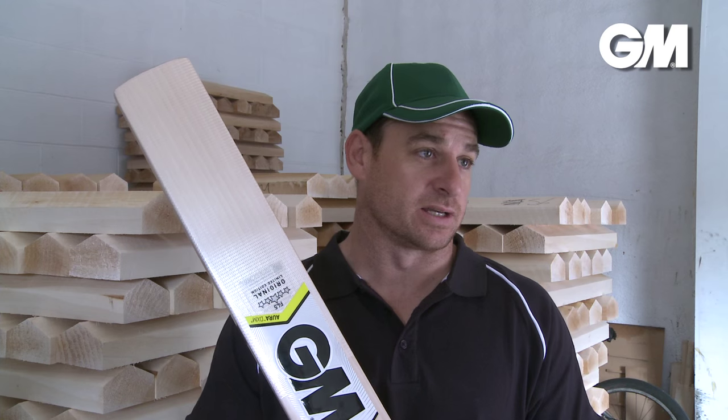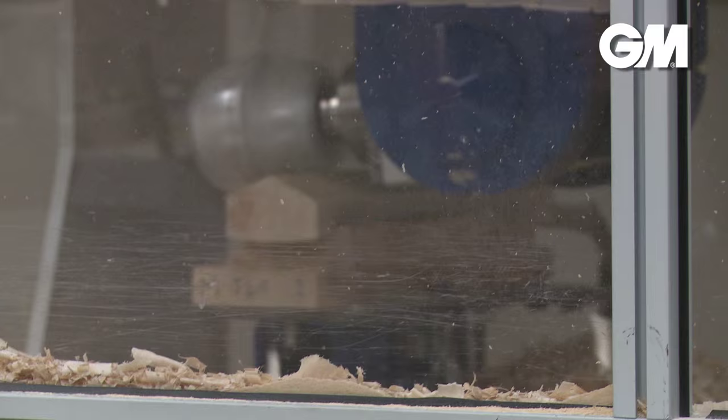It's just a great feeling bat. It's made specifically and it's obviously a good-looking bat.